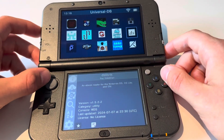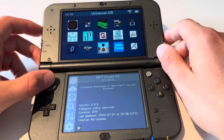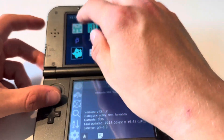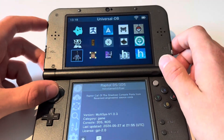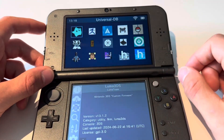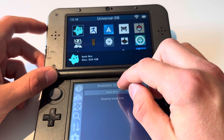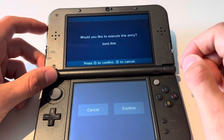You're going to find the Luma logo. I don't have it on the first screen, but I swipe down and there is the Luma logo. You might have it up there or even lower — mine is right there. Press A and then press on the boot.firm option.